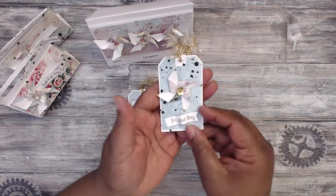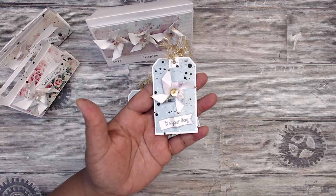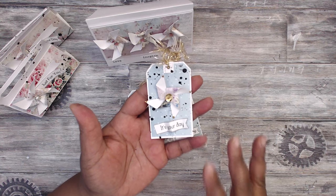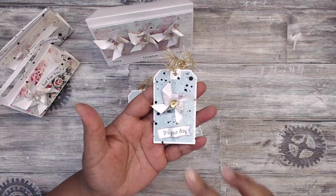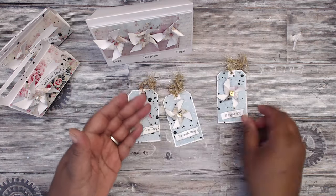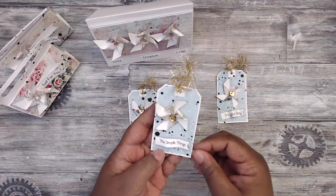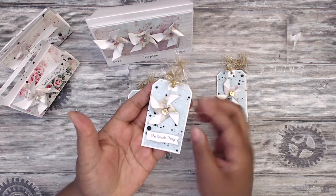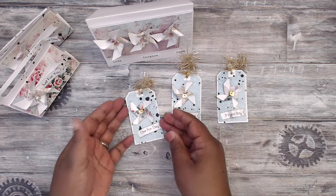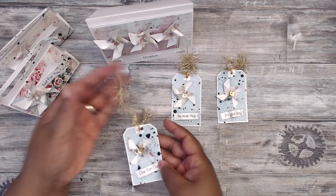Look at the tiny pinwheels here. This sentiment is from the same collection — it's your day — so you can do birthday, Mother's Day, just for you. It's a blanket type of sentiment set you can use for anything. I added gold stickles to the tips of these pinwheels. This one says 'the simple things' — all I did was rumple it up and add some hot glue to the bottom so it's a dimensional tag. And then last but not least, one fun day. Absolutely gorgeous.